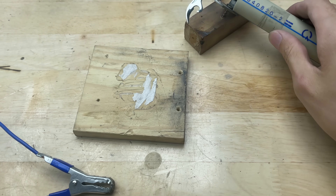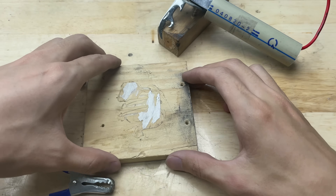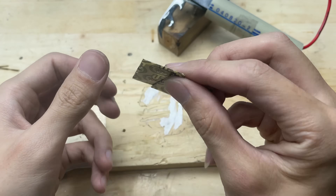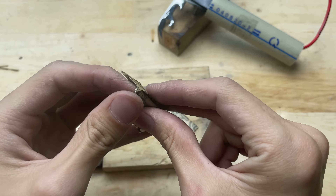Before welding, I'll preheat the soldering tip. Now I'll test it with two razor blades — let's do it.